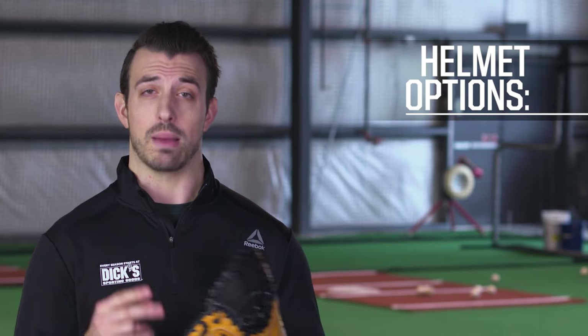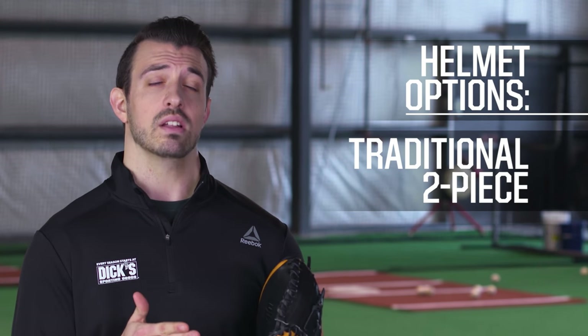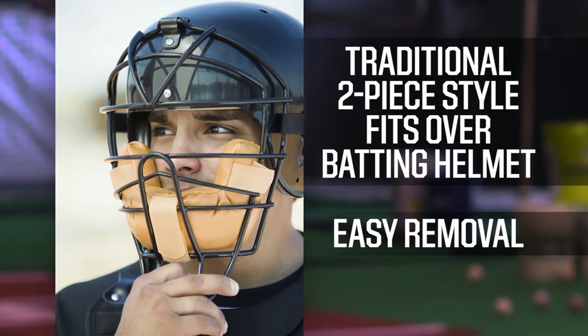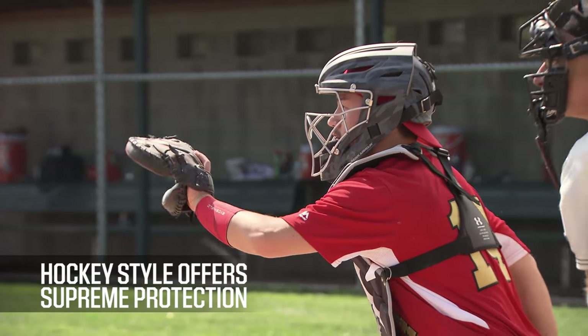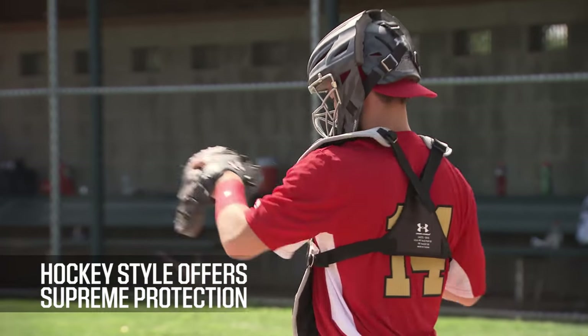Now when it comes to your helmet, there are two options: the traditional two-piece style and the hockey style. The two-piece style sits over a batting helmet and is designed for easier removal when handling a fly ball or a bunt. The hockey style resembles a hockey goalie's helmet and offers supreme protection.